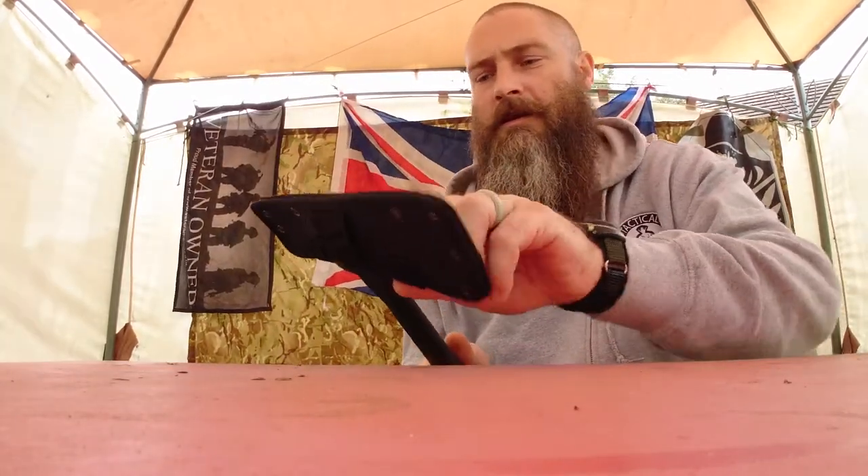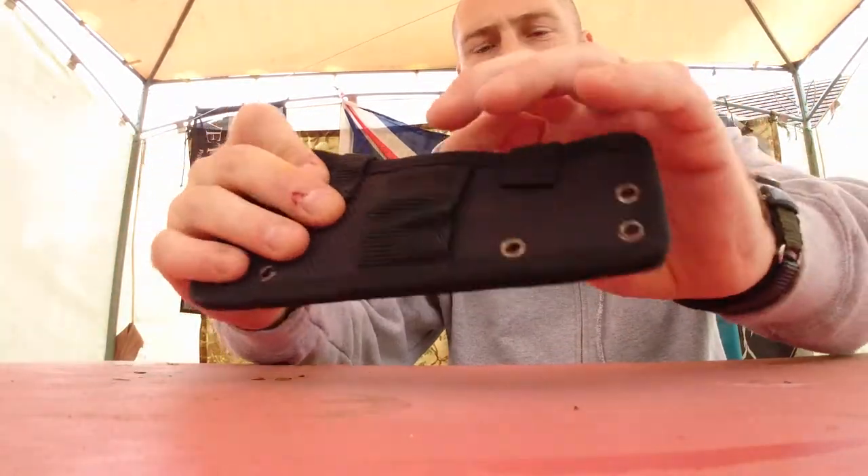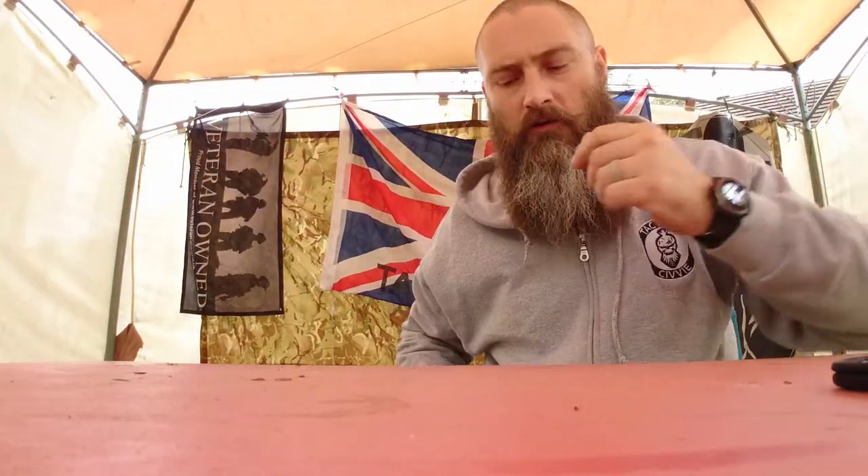Hi, welcome to Tactics TV and today I'm going to do a review on the Camptulus — I think that's how you say it — Tomahawk. Good bit of kit. I'm going to take this out of here in the sheath, which is strong, very thick.